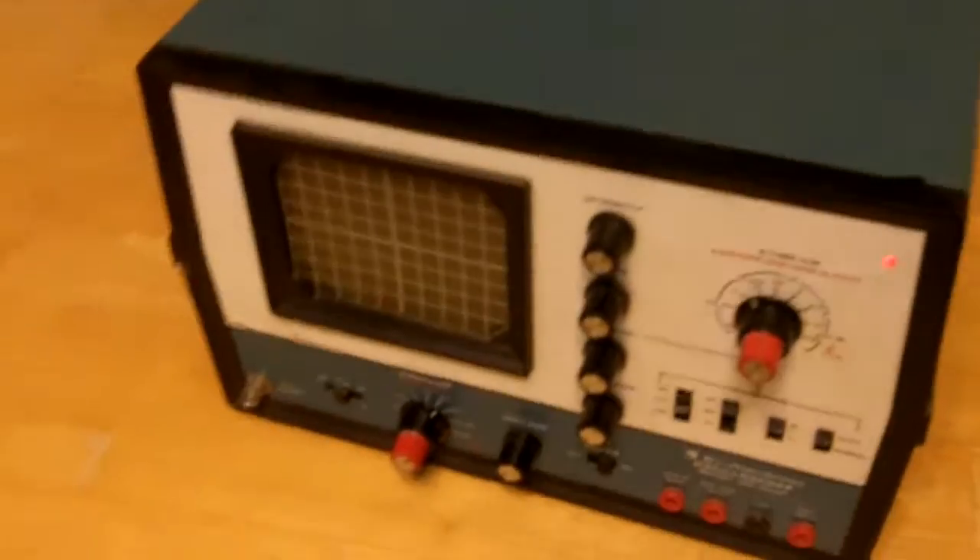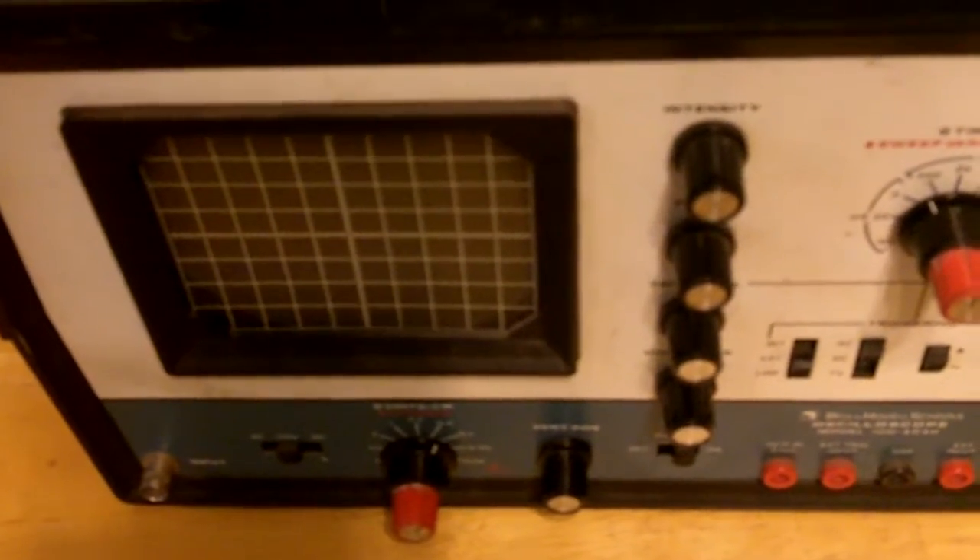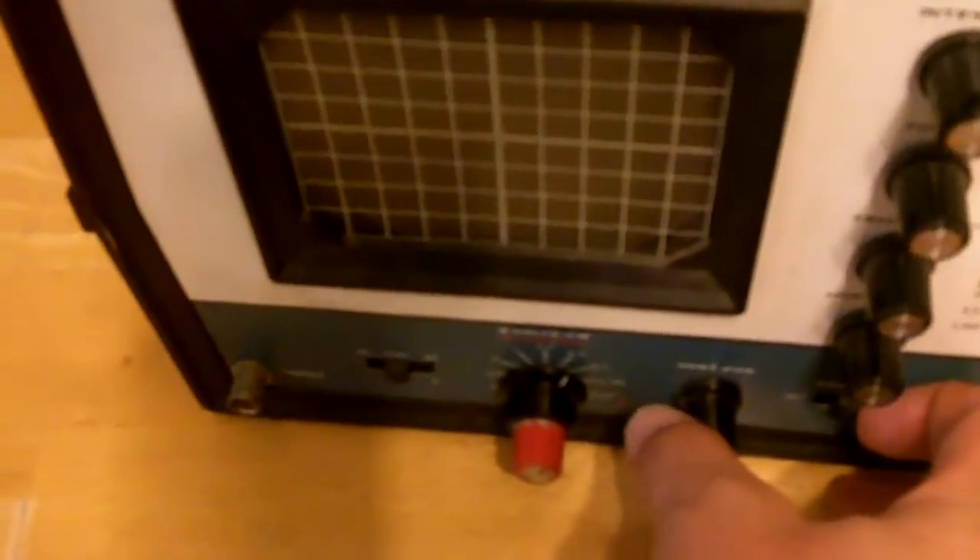Unfortunately, I don't know anything about it. I was going to use it, but I've got another oscilloscope that at least shows a line. I'm not sure what I'm doing wrong, but it doesn't really matter. I'm selling this bad boy as is.